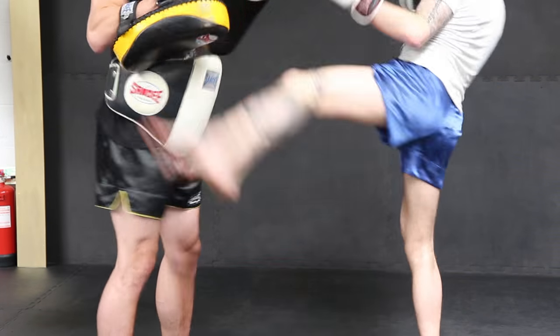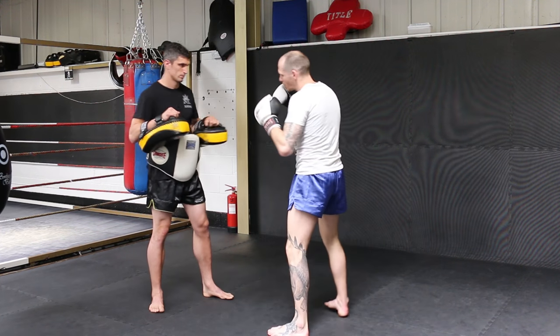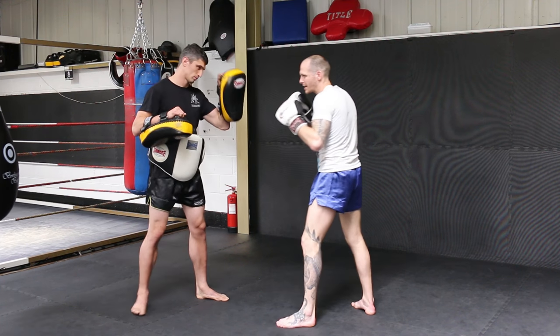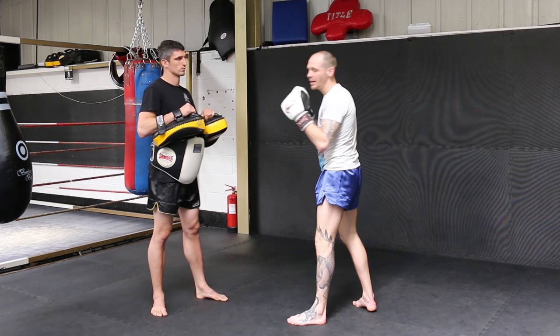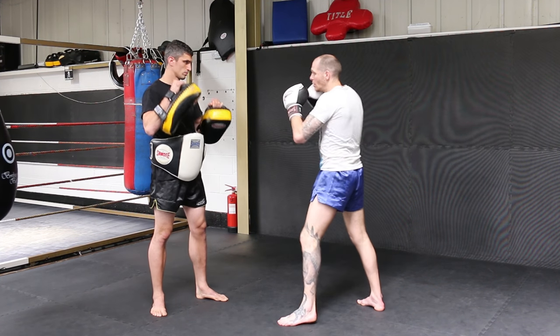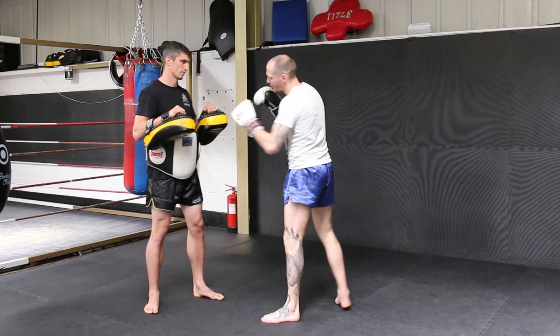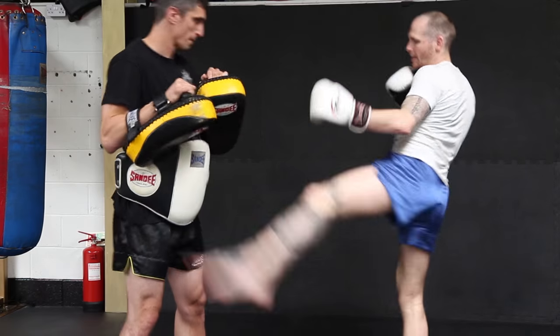So we're going to start with that jab, lift — bending that front leg a little bit. You can bring the back foot inside and it'll give you a little more purchase on the floor when you throw the kick. We want to be able to throw it off both hands because you might see this off a straight right lead. So we'll go right hand and then lift, and then of course you can put it off the one-two and then lift.